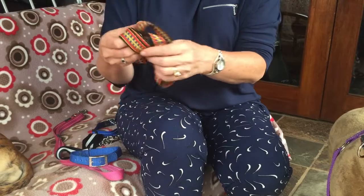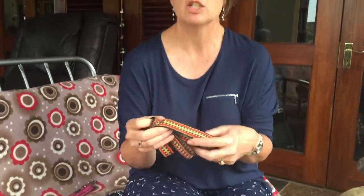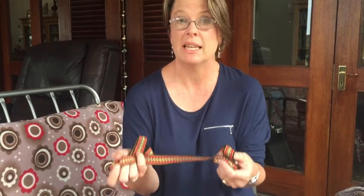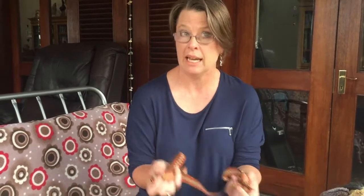You get leads that are made out of chain — metal chains. You also get leather leads, but these nylon leads are generally the easiest and the most comfortable for both the handler and the dog.